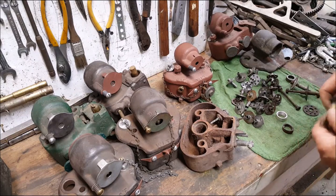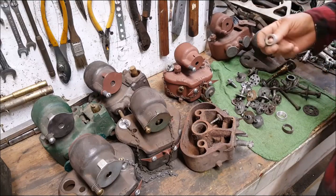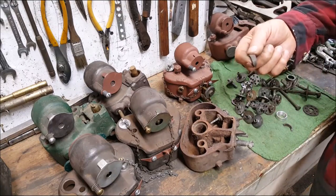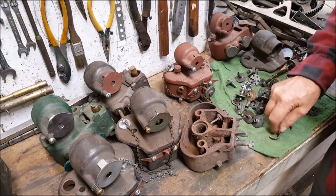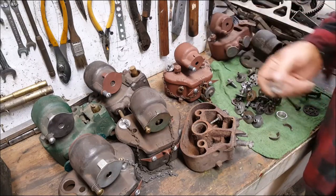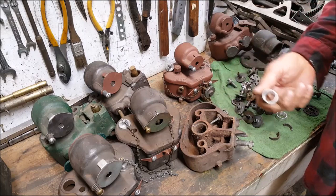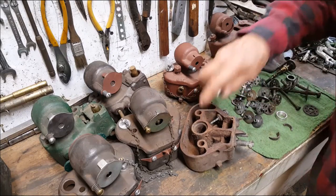If you have a friend up the street with a small lathe and you need one of these parts — say you took this out and it broke — it's a very simple part to turn at home. You don't need to get the catalog out and start ordering parts immediately. It's just aluminum; you can make it out of brass equally well. If you make this out of steel it'll rust really bad.